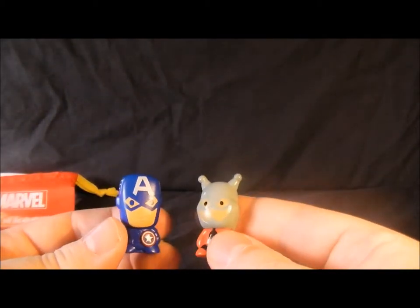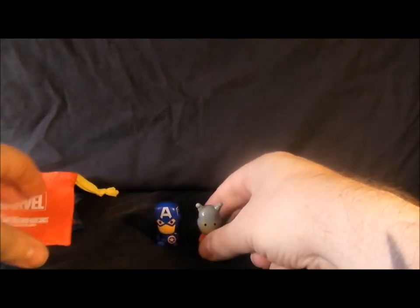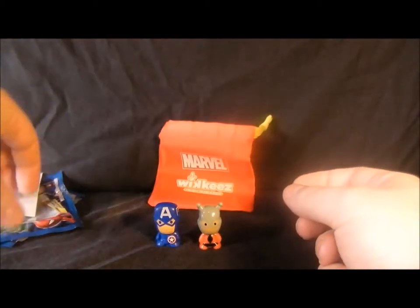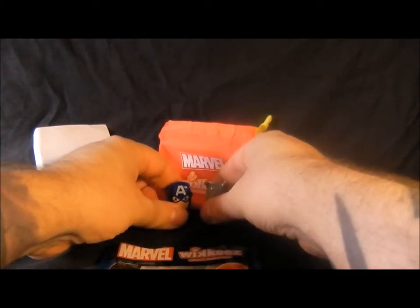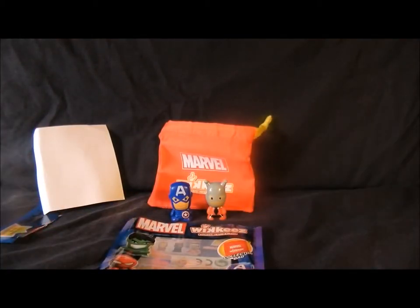Yeah, they're not too bad for three quid. So with Marvel Wikis you get all that, plus don't forget the piece of cardboard — all this for £2.98. That's the review for Marvel Wikis, hope you enjoyed it. Keep watching for my videos — I'm going to try and put quite a few more up soon, going through my huge collection of comics and toys. Hope you enjoyed it and I'll see you soon for another video, bye bye.